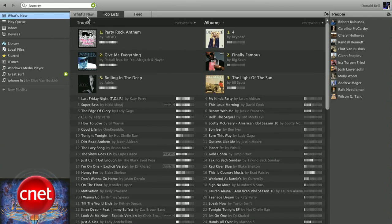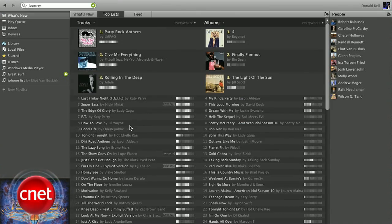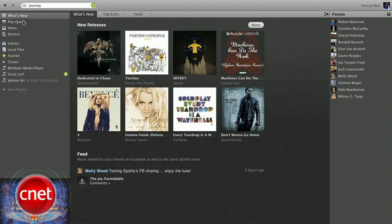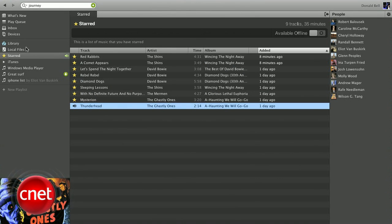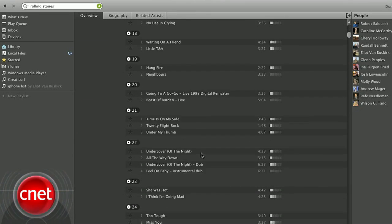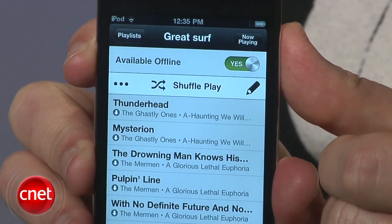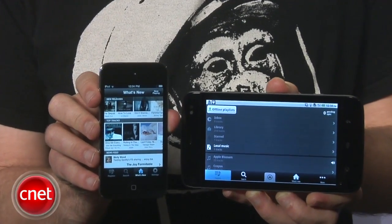So what's the catch? Ultimately, Spotify wants to get you on a paid account. Free users are granted six months of unlimited access to the entire Spotify catalog, but after that, Spotify will lay down restrictions on how much you can stream, and free users will also have to put up with audio ads between tracks. For $5 a month, you're back to unlimited ad-free playback on any computer. For $10 a month, you also get the ability to cache your favorite tunes and playlists offline, plus access to their mobile app.